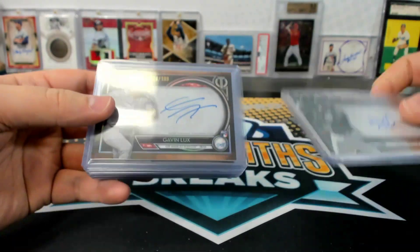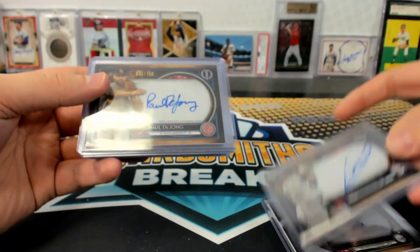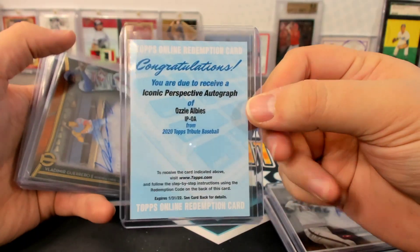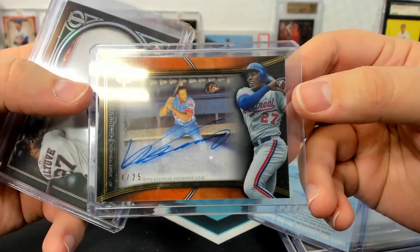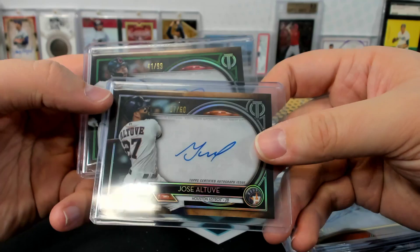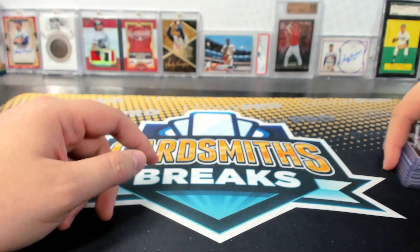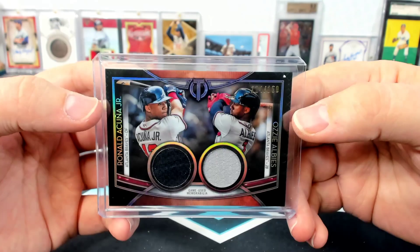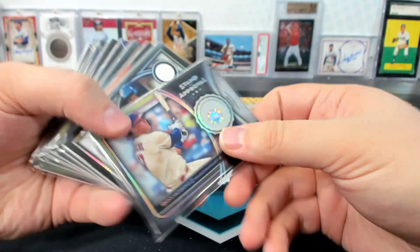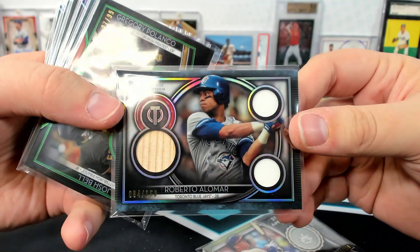Robert rookie to 199. Gavin Lux rookie to 199. We got a Vlad to 150. Not bad for a half a case here. Paul DeYoung. Hall of Famer Rod Carew to 50. Ozzy Albies Iconic Perspective auto. We got a Vlad Sr. too, to 25 — that's the Franchise Best. Jose Altuve. And a Bobby Bradley rookie auto to 99. Sam celebrated his 40th birthday in quarantine on Sunday. Celebrating is kind of a strong word — Sam experienced his 40th birthday.